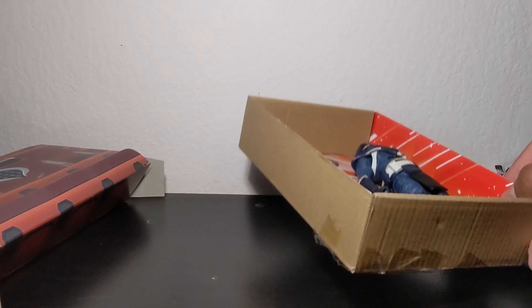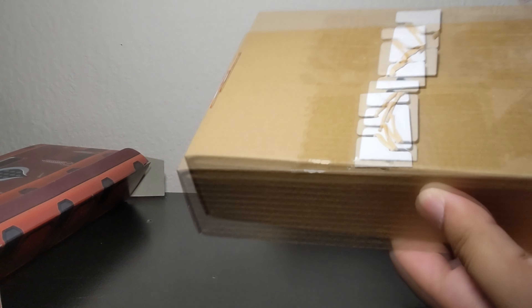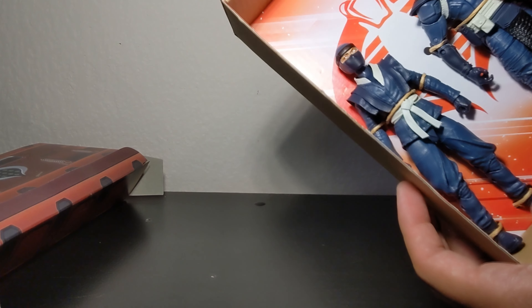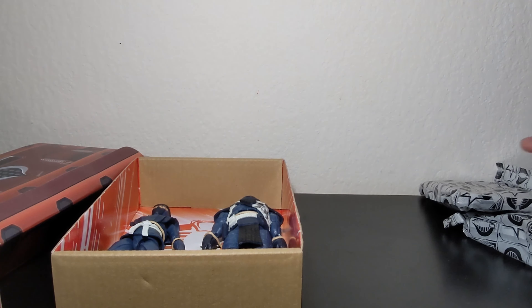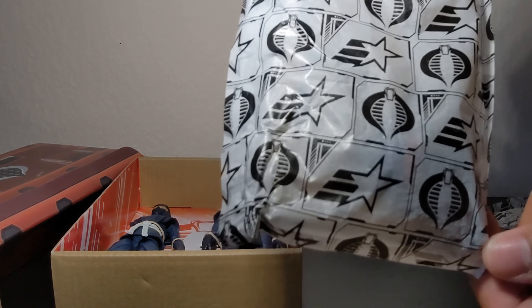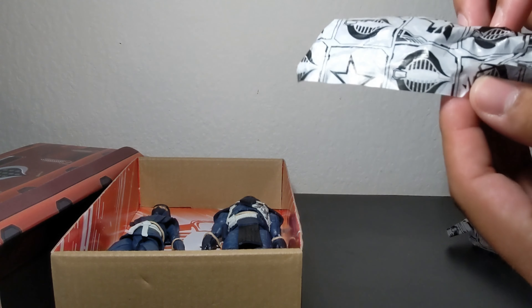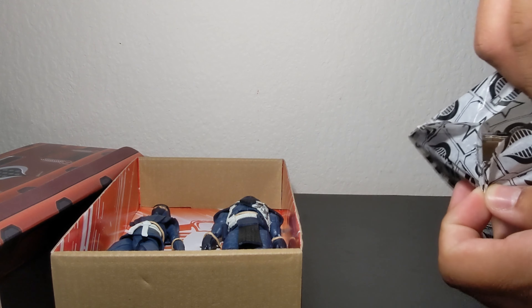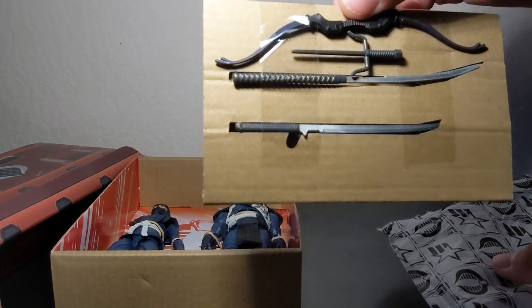We have the figures strapped in with cords. We get all this stuff in the back, so I'll probably cut away just to get them out — it seems tricky to do. We still get the cool Cobra-themed cardboard background in the back. And these cool bags — the Cobra logo, the GI Joe logo — I love what they're doing here. There's even a little cardboard piece in there to keep things in place.